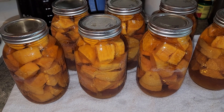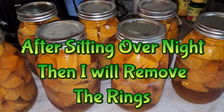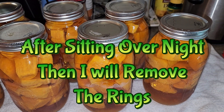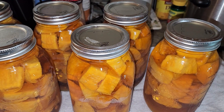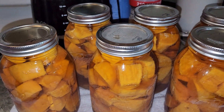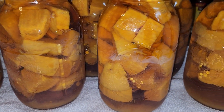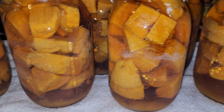All done — there they are. I'm going to let them sit until tomorrow, then we'll remove the rings, make sure the seals are secure, wash them, label them, and put them in a cool dark place so that we can have food to eat later. Yummy.